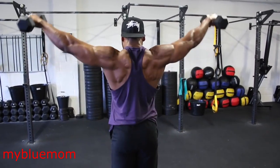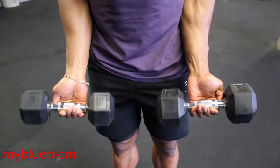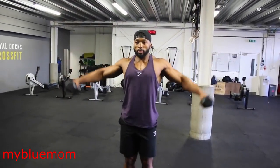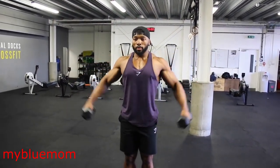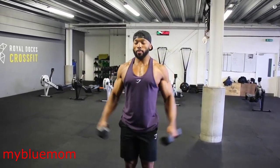When doing some delt exercises I like to use a false grip, as you can see in the video when lifting the dumbbell. Give this grip a try and you will see exactly what I mean. However, this is just my preference, so stick to what you find more comfortable.